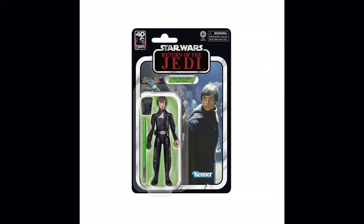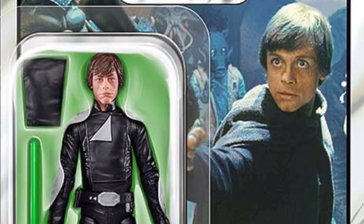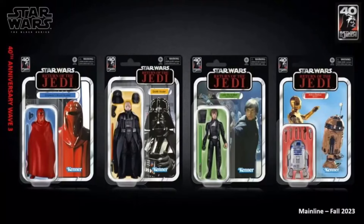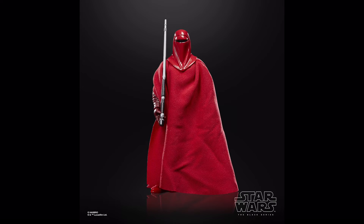The Episode 6 Throne Room Luke, although simple, is maybe one of the greatest Lukes we've gotten recently. The articulation is top-notch and I love that swappable chest piece. The Vader is pretty great too, although I hear the two-part helmet can be a little annoying — the highlight is definitely that phenomenal new Sebastian Shaw head sculpt. To wrap up the main anniversary waves for Jedi, we also saw a Royal Guard 2, which has some small adjustments to make the soft goods easier to remove.